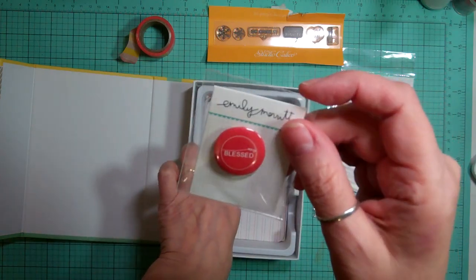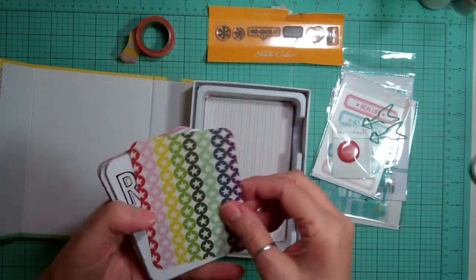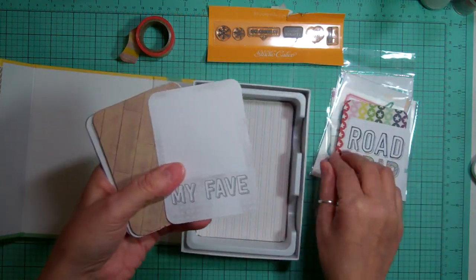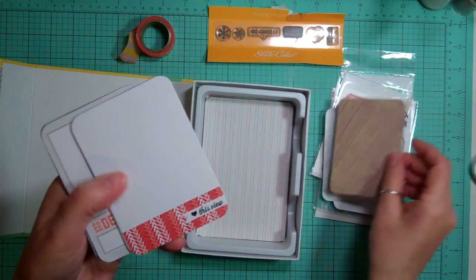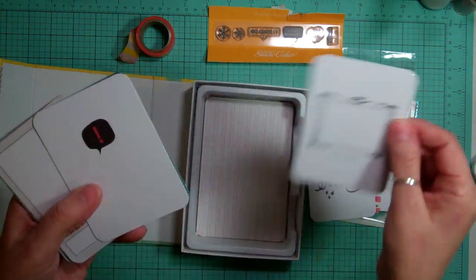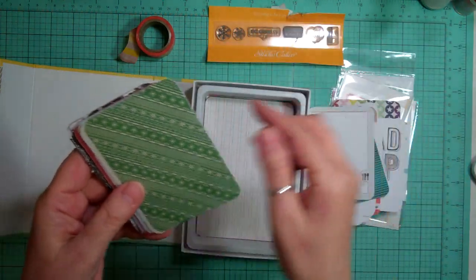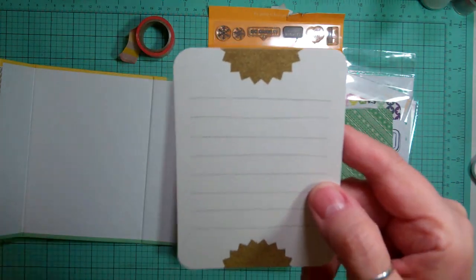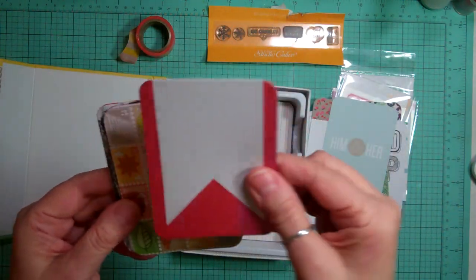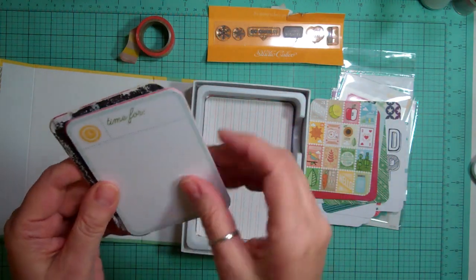From Chic Tags from the Happy Place Collections, some clear tags and there's ten of them. Super cute. And from Amy Tangerine, some alphas in light blue and aqua. From Hello Forever and Studio Calico, some rub-ons and they're really nice. The colors are really awesome. And then we got a flare that says blessed, a couple of arrow clips, and for the cards, a 3x4.